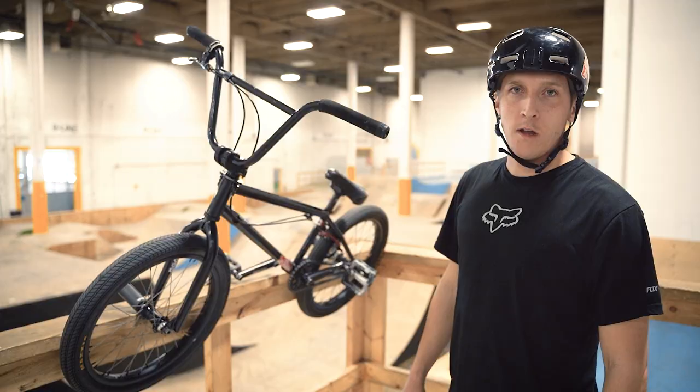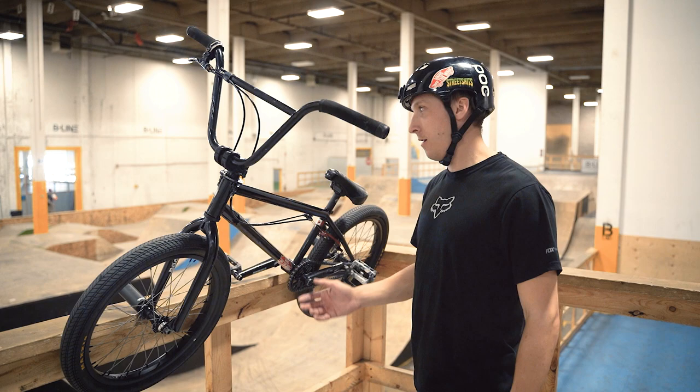Hey guys, I'm here at Beeline Bike Park. I'm gonna do a bike check on my new bike — and by new I mean I've put some new parts on it, and it's more or less a different bike now.